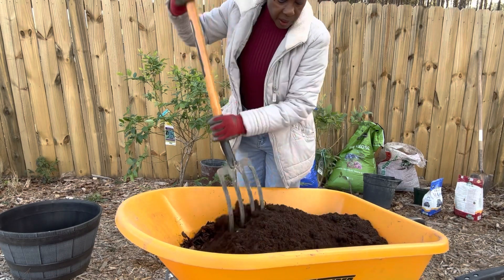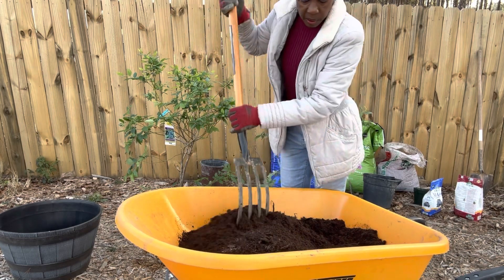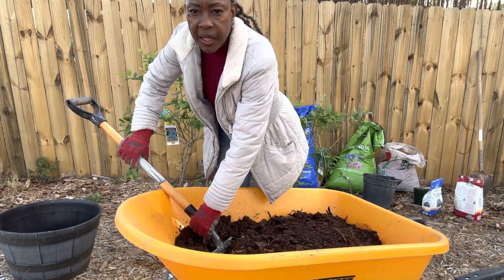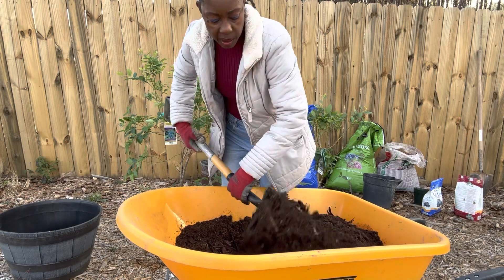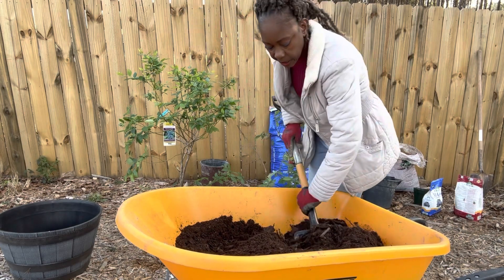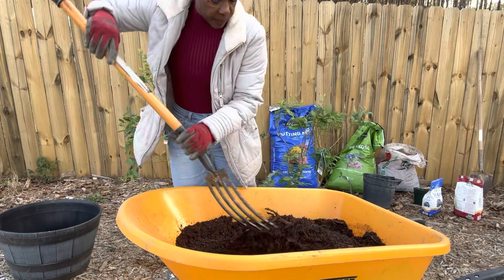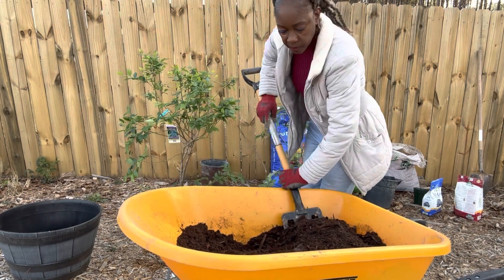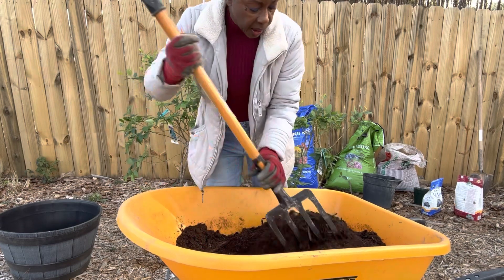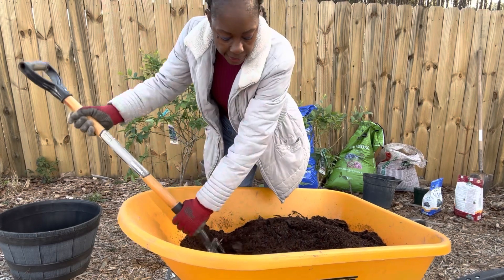I will mix them all together and add a little bit of water to get everything incorporated. Once I'm finished with the mixture, if it still appears to be heavy, I can always add some more pine bark nuggets. I'll mix these in, moisten it with some water, because our blueberries love fast-draining, acidic soil.